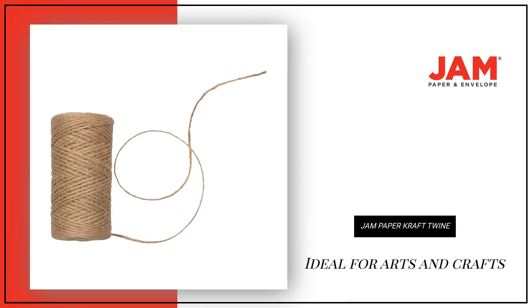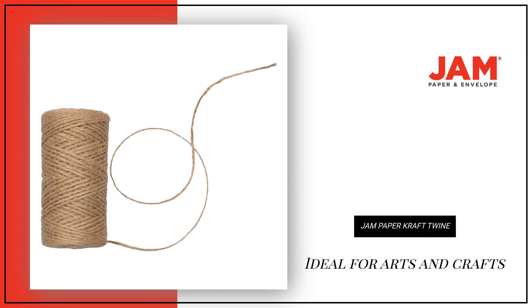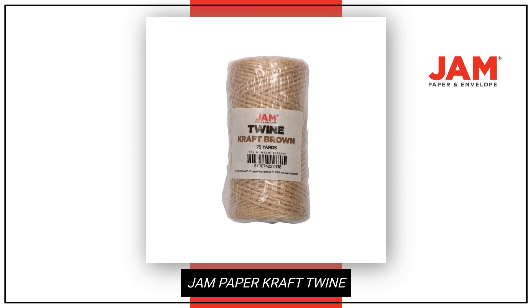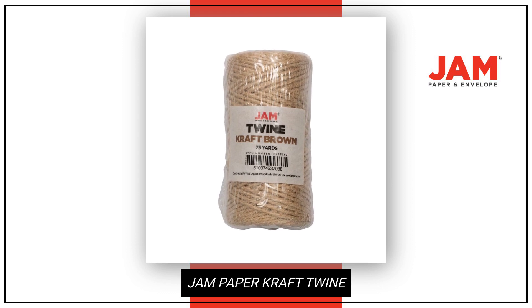Whether you're working on home improvement projects or getting creative with arts and crafts, this twine is the ideal choice. With a width of 0.125 inches and a spool length of 75 yards, it provides ample material to work with.